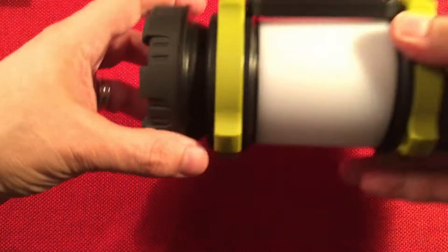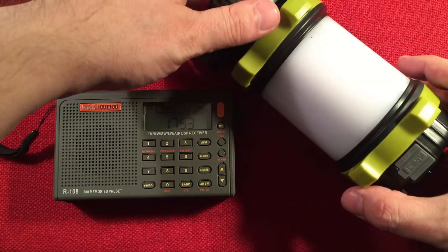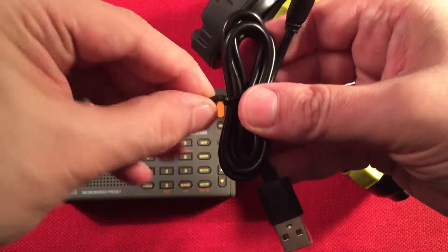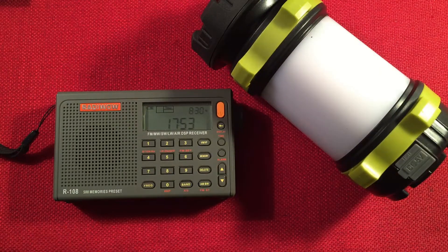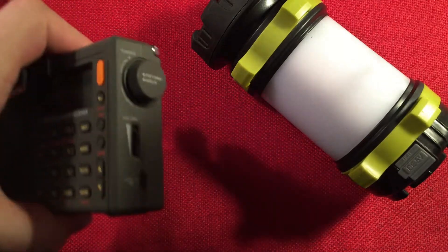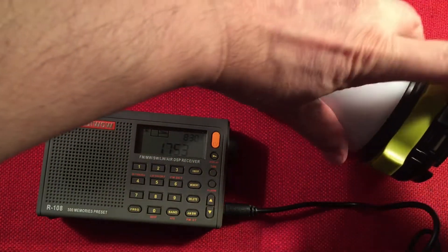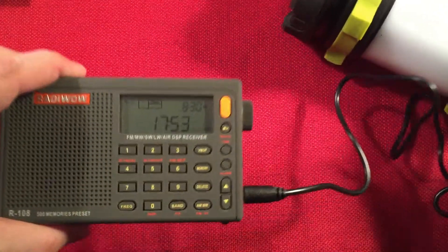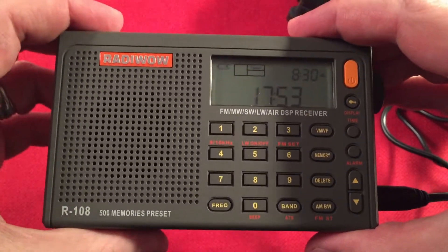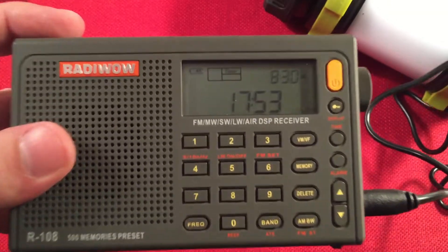Let me do a quick demo of the power bank feature. I have a shortwave radio here and we'll use the cable they provided. Having this in an emergency is nice — it's dual purpose as a power bank. If you keep this charged regularly, you're ready to go if you just need your radio to find out what's going on. The radio uses a simple BL5C battery with about 1100 mAh capacity, so this 3000 mAh power bank has no trouble charging it up. You can see it charging away.